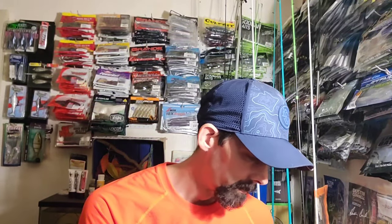Hey y'all, welcome back to the channel. We got a little unboxing from Tackle Warehouse. We're going to dive into this and see what we got. I want to say thank y'all to all the new subscribers, thanks for watching today, and I hope y'all enjoy this video. Also, don't forget about the giveaway — go back about three videos and get in on that. Let's dive into this box and see what we got.